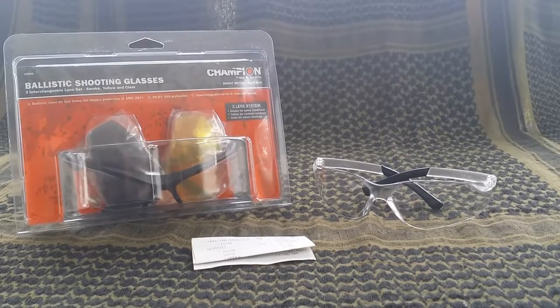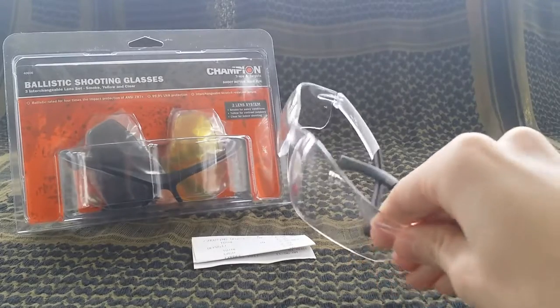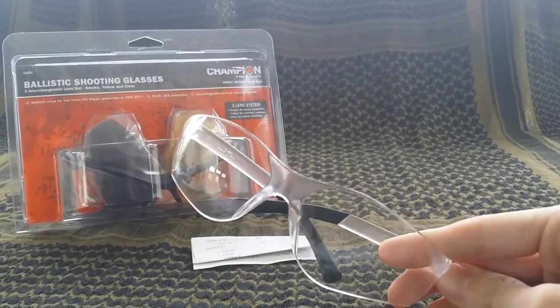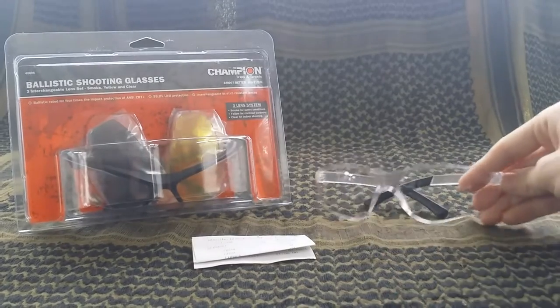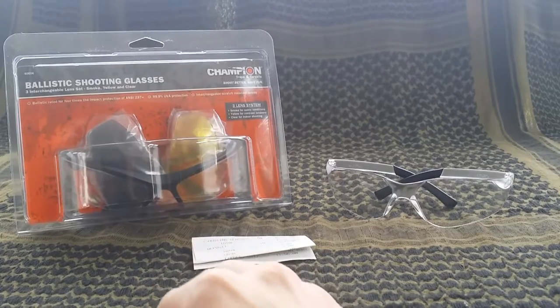I only picked these up because my other safety glasses — these ones here, which I've been using for a bit — are really cheap. They work really well for what they are, but I thought it'd be cool to pick up these glasses since you could swap out the lens for whatever color you want.